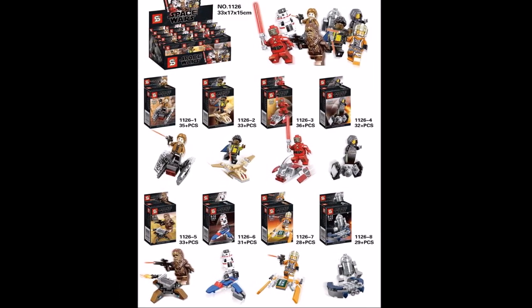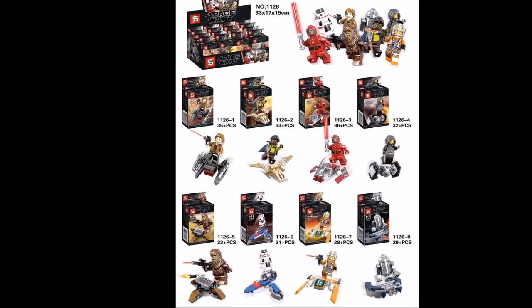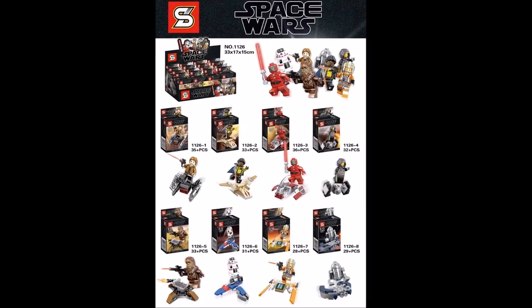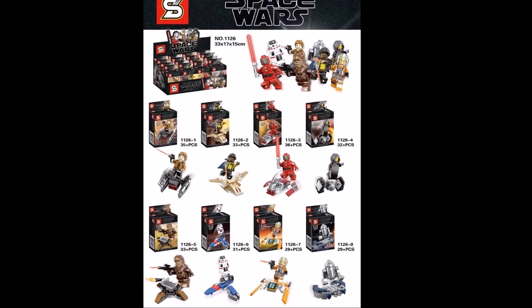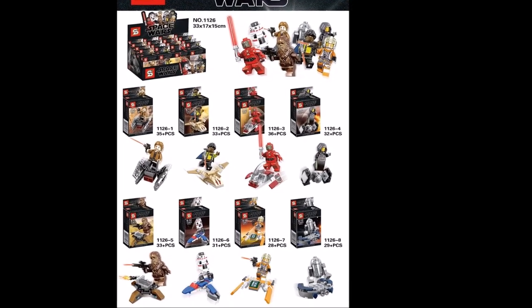You have Chewbacca with a turret, DDBD with a weird type of craft, the Rebel Pilot from the UCS Y-Wing set with a mini fighter type thing, and his Groid on some sort of platform or ship.